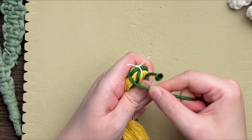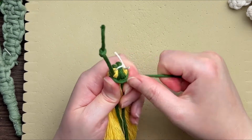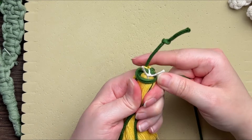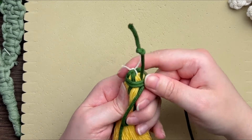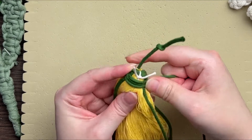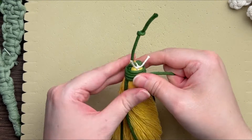We're going to tie a gathering knot around the base of our flower. To tie a gathering knot, wrap your cord around everything making sure it's fairly snug, and wrap your way all the way downward towards the loop end. Make sure you're wrapping this fairly taut because you don't want your gathering knot to slip off the end of your flower.